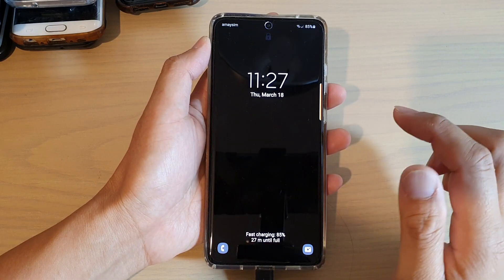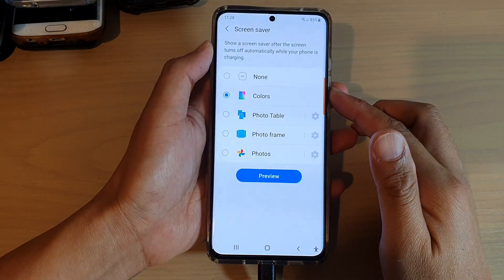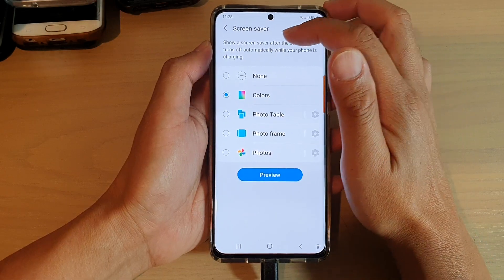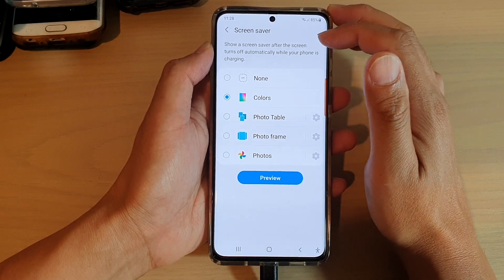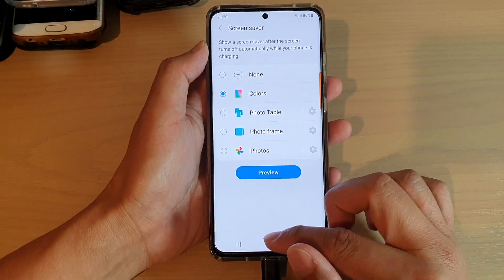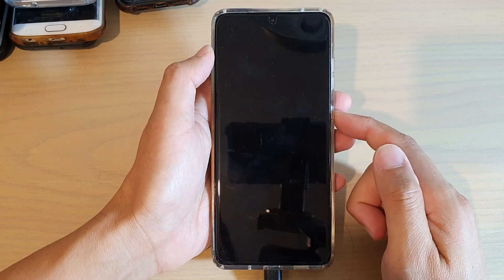And that's it. Your phone needs to be charged for the screen savers to activate. You can see here it says Colors, and it shows a screen saver after the screen turns off automatically while your phone is charging.